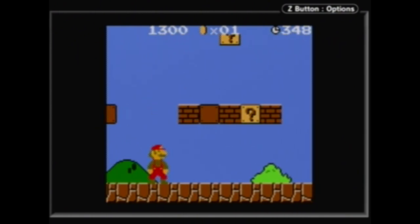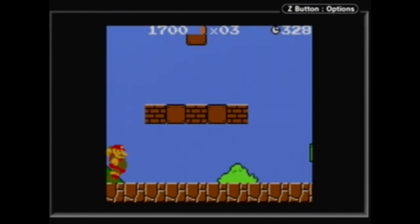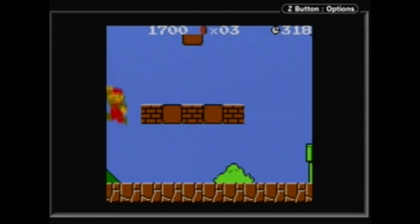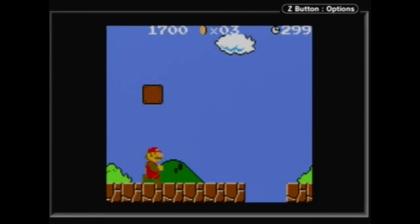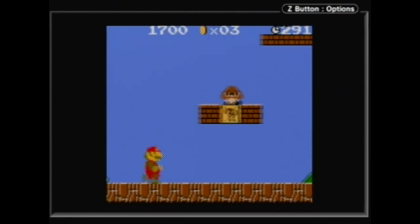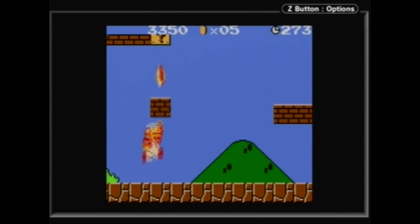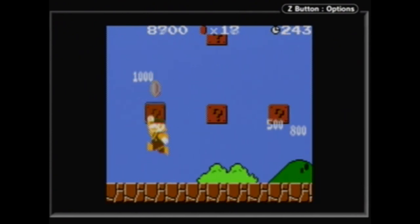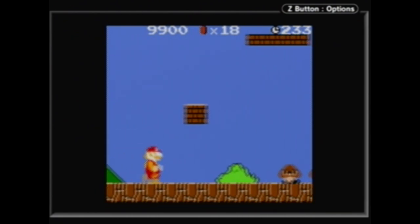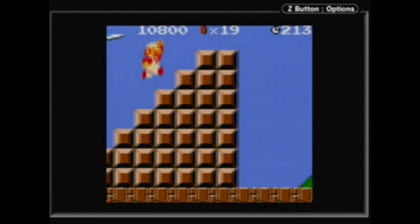Obviously being a small console like the Game Boy Color, there is some screen crunch. Normally on any typical play of Mario 1 you'd be able to see the top of the screen and all those blocks. If you hold up it does actually scroll the screen up a little bit so you can see what's up there. You also can't really go back to a significant extent. Otherwise it's exactly the Mario 1 that we all know and love, with all of our hidden secrets. It was just a great way to play the original game back in the day if you can get past that screen crunch.